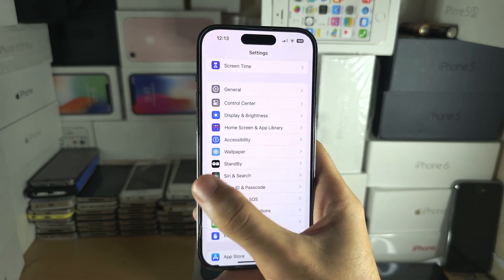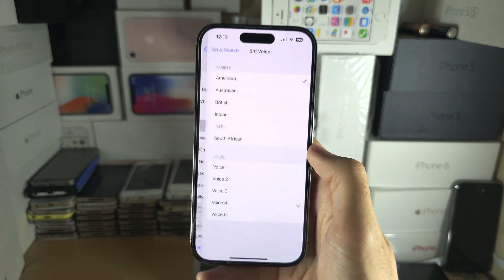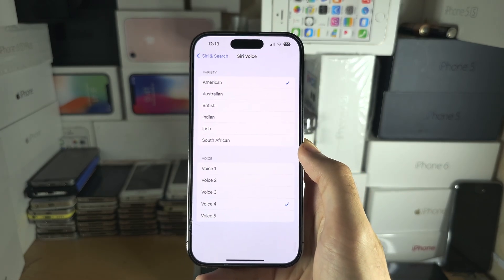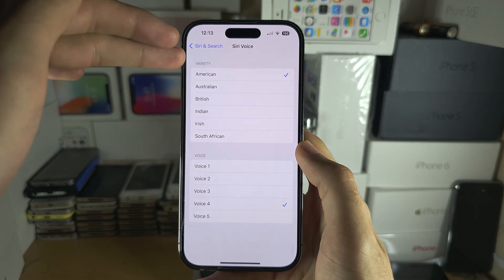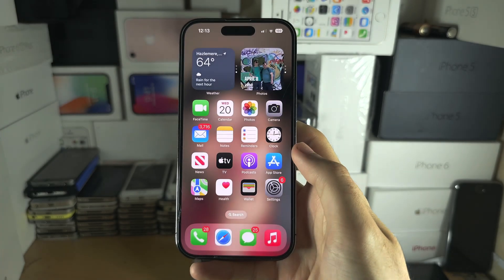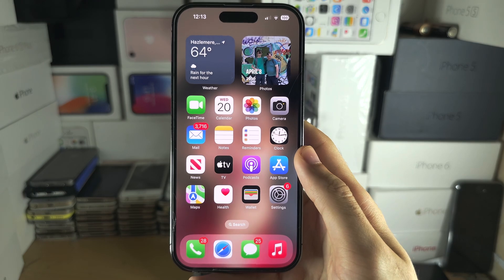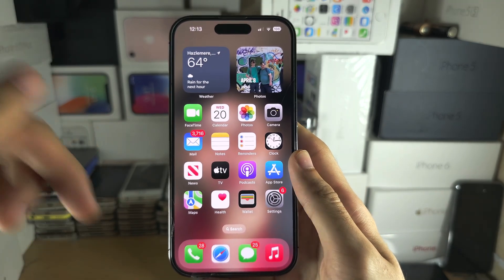At the time of recording, you can't switch the Siri voice to your Personal Voice. If this changes in the future, just go into the Siri voice settings and there should be a Personal Voice option at the top — but that's not available at the time of recording. If you'd like to support the channel, please check the description. Bye!